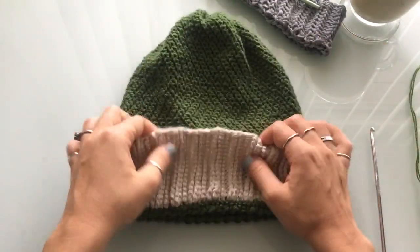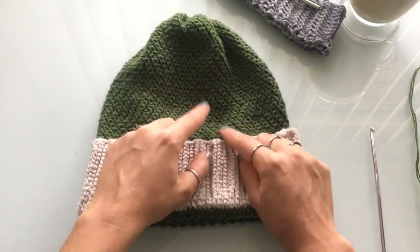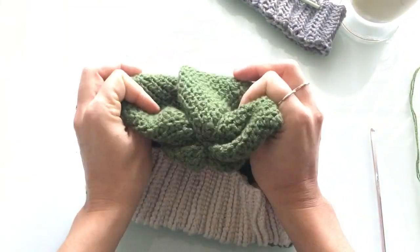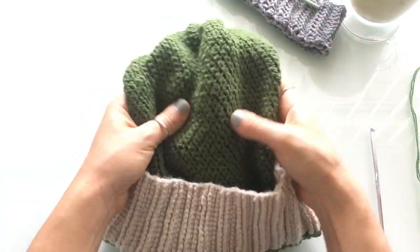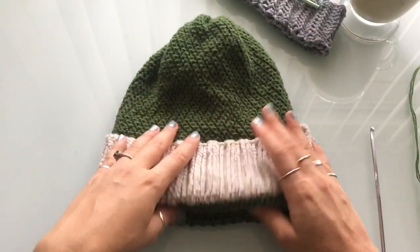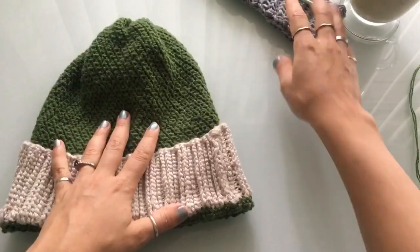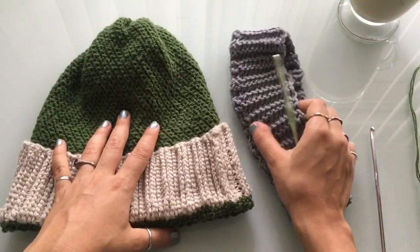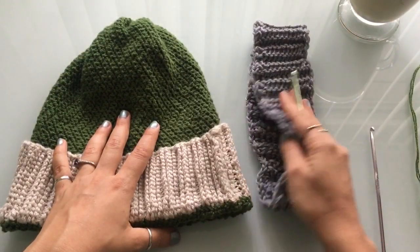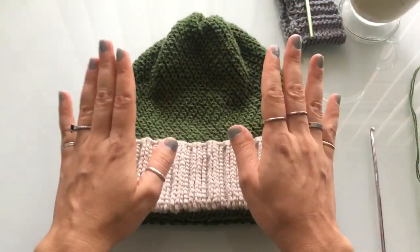A couple of things about this hat: the written pattern calls for a size 1 fingering yarn because that's my preferred size for a more lightweight hat. However, if you want something heavier or want to use any other yarn, you can. For the example today I'm using a size 3 yarn — a light yarn — but you can use a size 4 medium yarn or any other size you want.